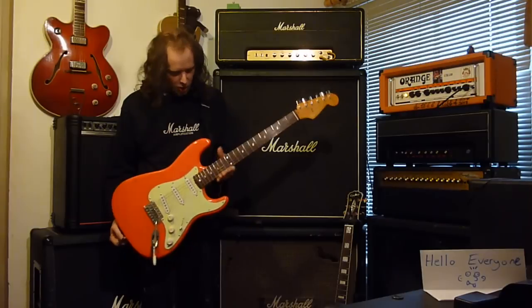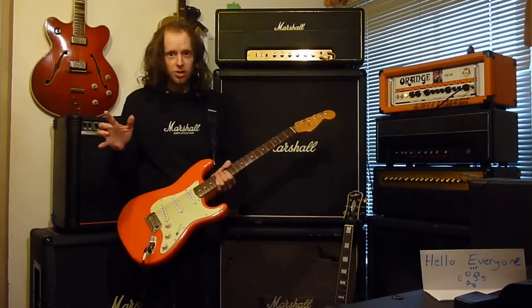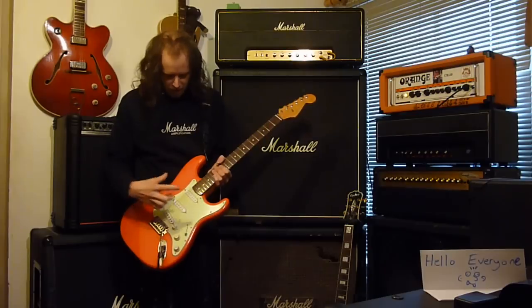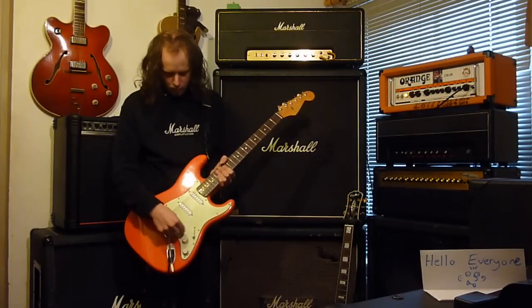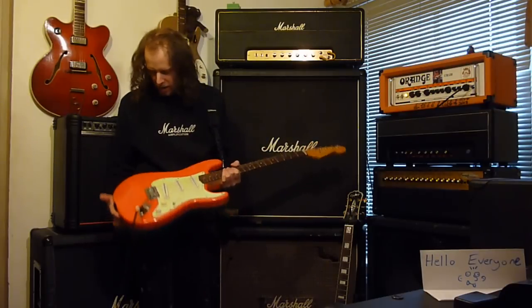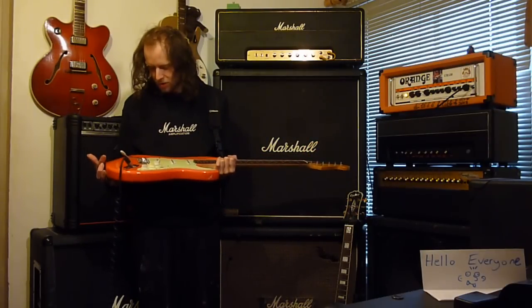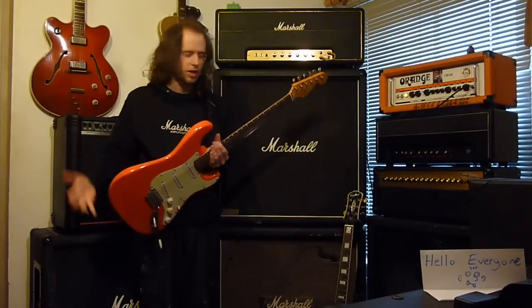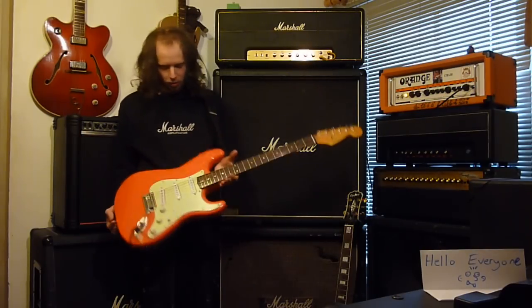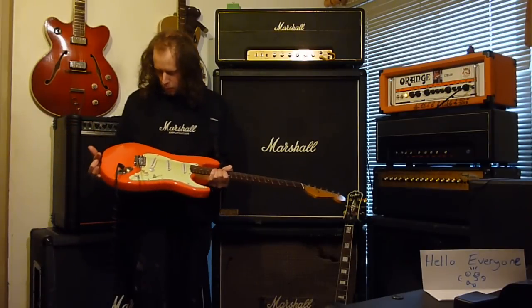This is just a stock Squier Bullet. Some things are not stock — obviously the Fender logo on the headstock isn't stock, the scratch plate isn't, the tone and volume covers aren't. And the finish — I refinished it in Fiesta Red, because I've always wanted a Fiesta Red Strat, like John Frusciante's and Gary Moore's. And I've had it in Fiesta Red for a long, long time.